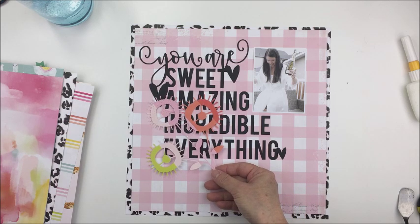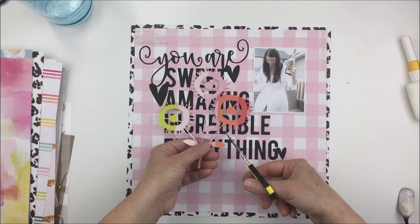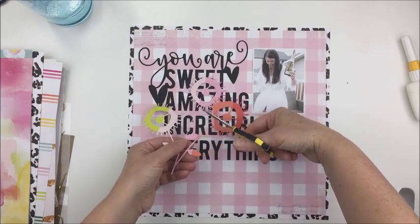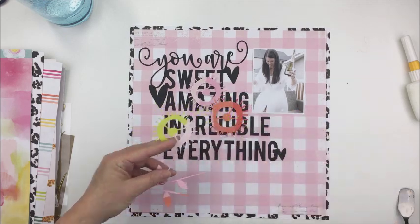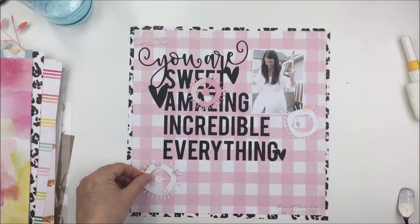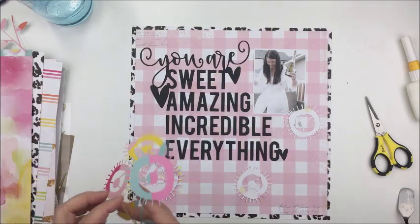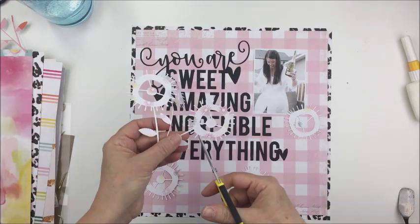I also cut the spiky flowers from another piece of patterned paper from this collection and I'm going to release the little blooms here. I decided not to use the stems for this particular layout, and I'm going to flip those over and use them as kind of like a circular die cut for my layout as an embellishment, and I really like how this turns out.